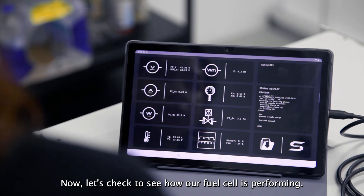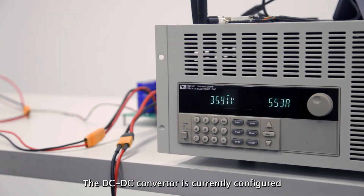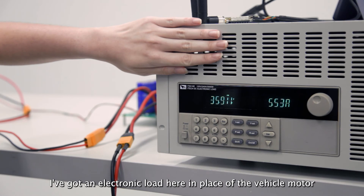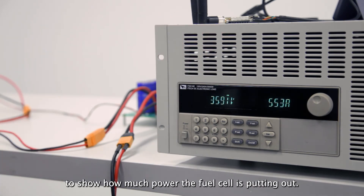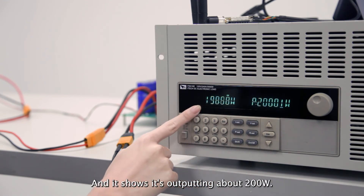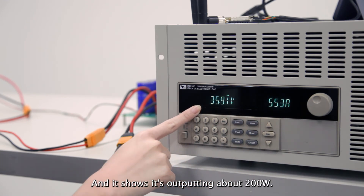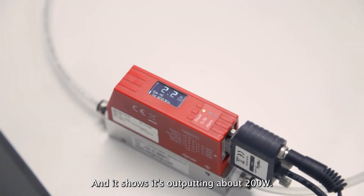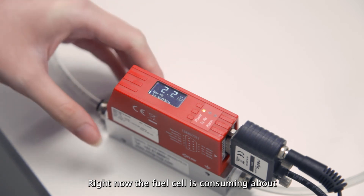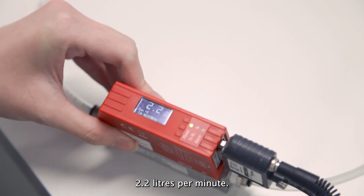Now let's check to see how our fuel cell is performing. The DC-DC converter is currently configured to run the fuel cell at 200 watts. I've got an electronic load here in place of the vehicle motor to show how much power the fuel cell is putting out, and it shows it's outputting about 200 watts. I've also got a flow meter here to read the flow rate in standard liters per minute. Right now, the fuel cell is consuming about 2.2 liters per minute.